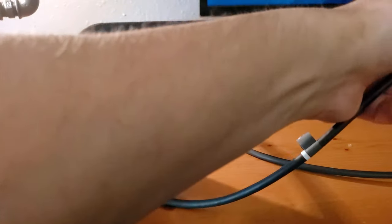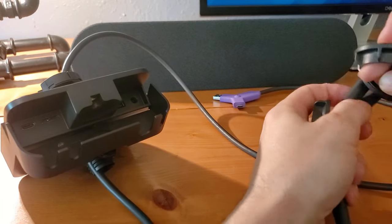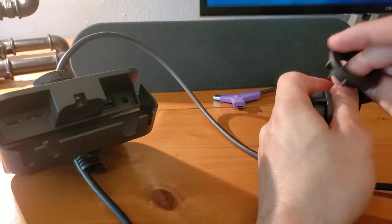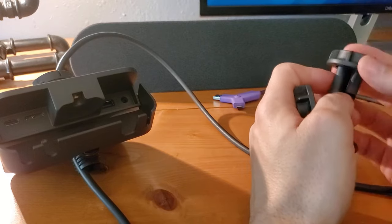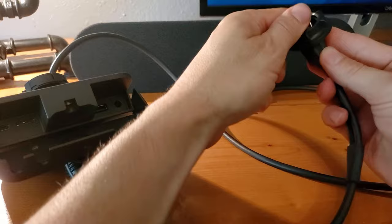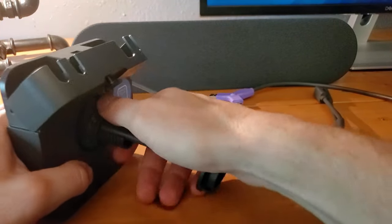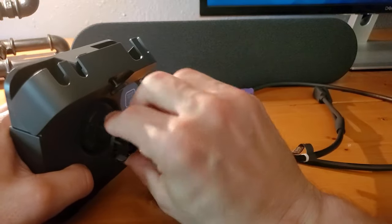We put each of these over the cables that are coming out from the switch itself and slide them on down.